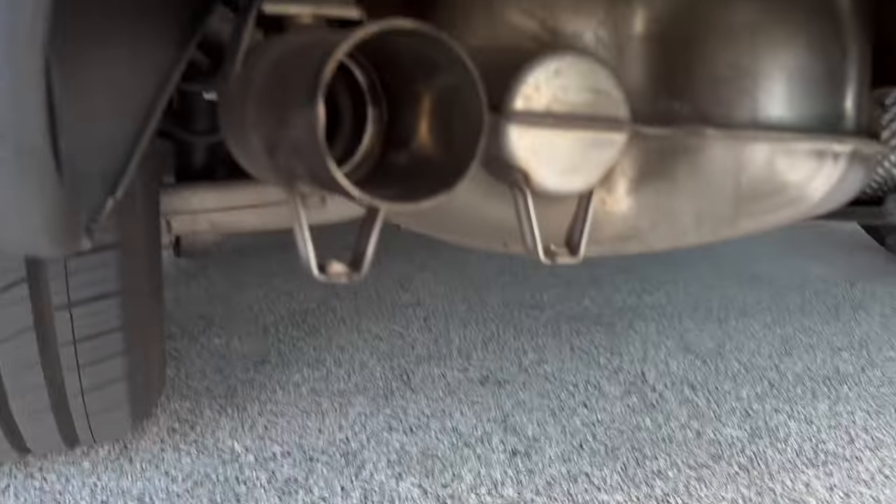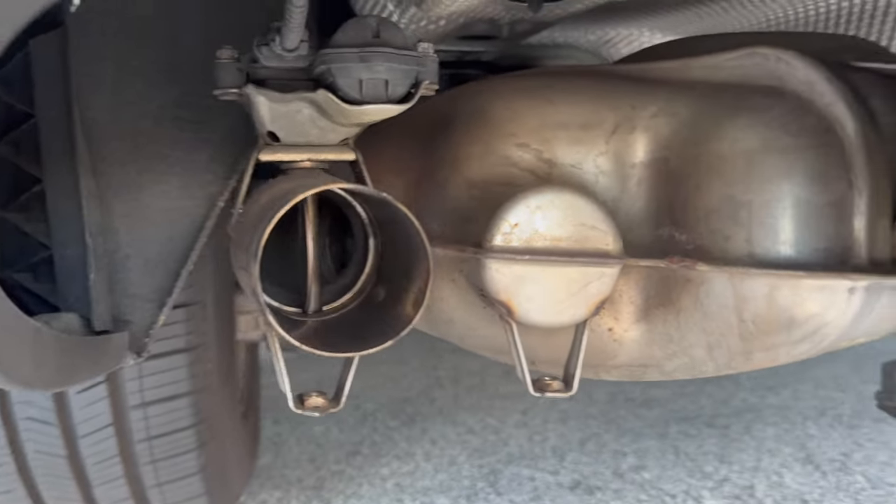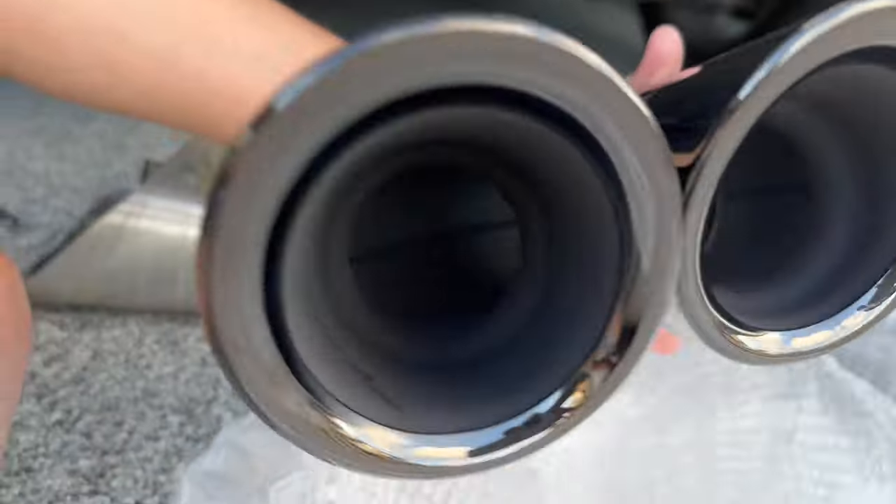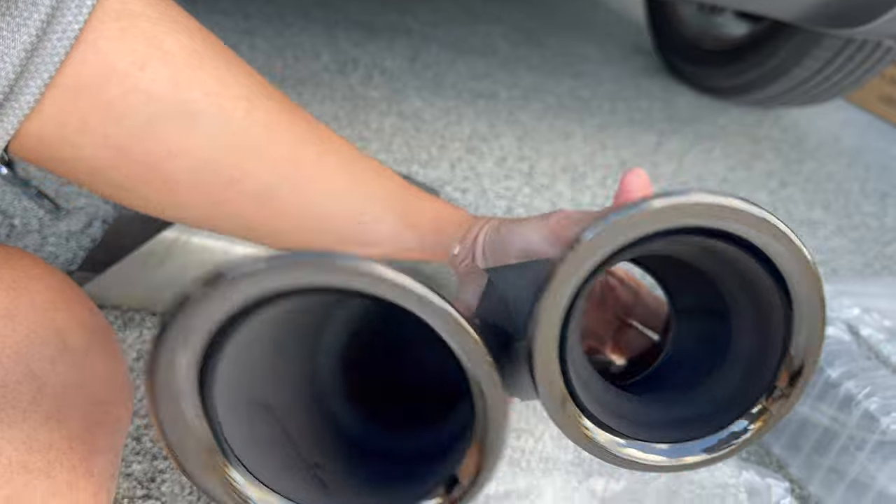All you need is a Torx T30, and once you unscrew those two bolts, you can use a rubber mallet to kind of hit it off. These are the new tips that I got on Amazon for less than